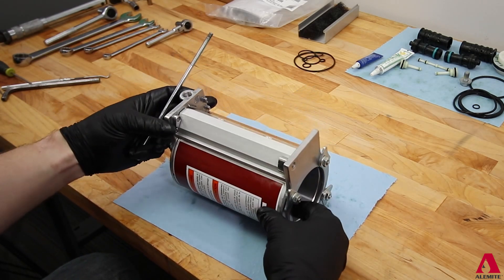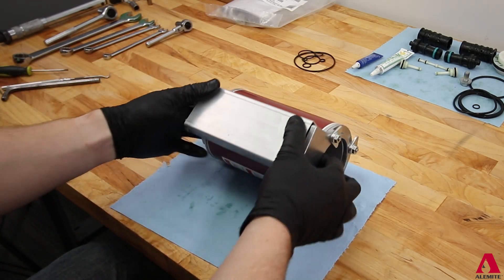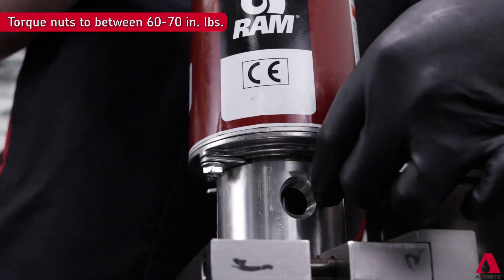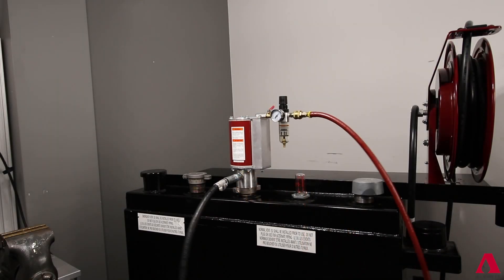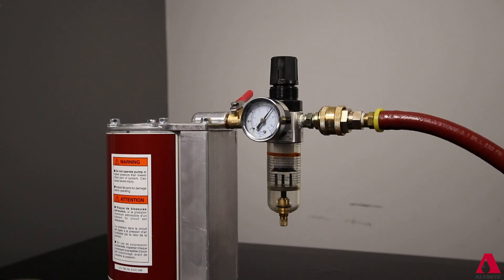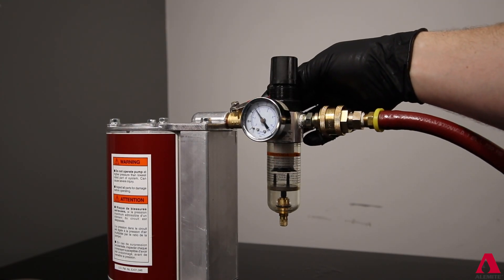Be sure not to allow any of the seals to dislodge from their placements or an air leak will occur. The assembly is now ready for installation to your pump assembly. Simply follow the steps shown previously to attach and lock down the air motor to your pump assembly. A brief jolt of around 100 psi air pressure may be needed to assist in aligning the spool to get the air piston moving. Once it begins the cycle, shut off air, reduce pressure to the desired setting for your system, and run again to make sure the unit primes and dispenses fluid.